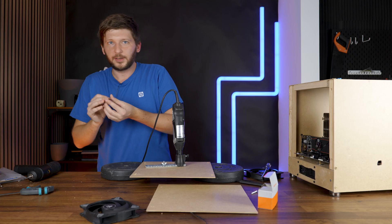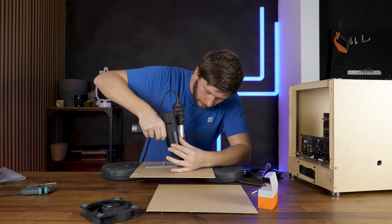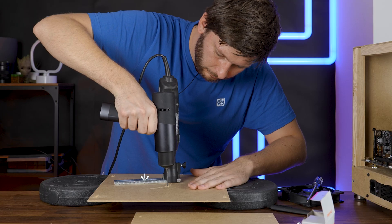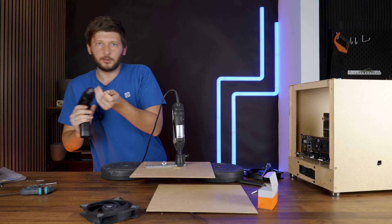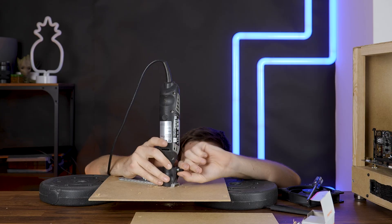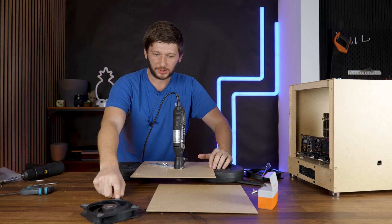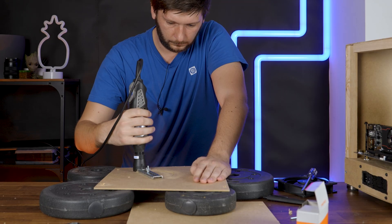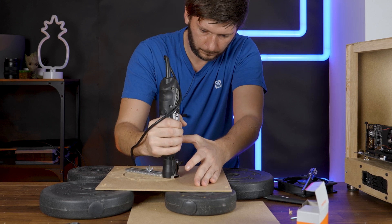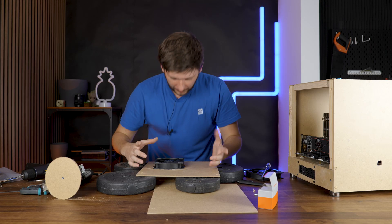Perfect. Now I just need to drill a small hole in there, then a slightly bigger hole for the Dremel bit to go through. Now I can lower the Dremel like that and draw a circle — the fan mounting will not be touched but the fan will have maximum air gap. Tada!